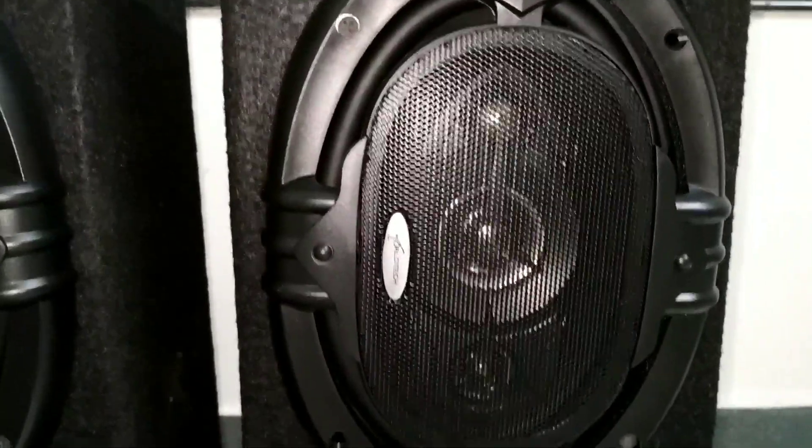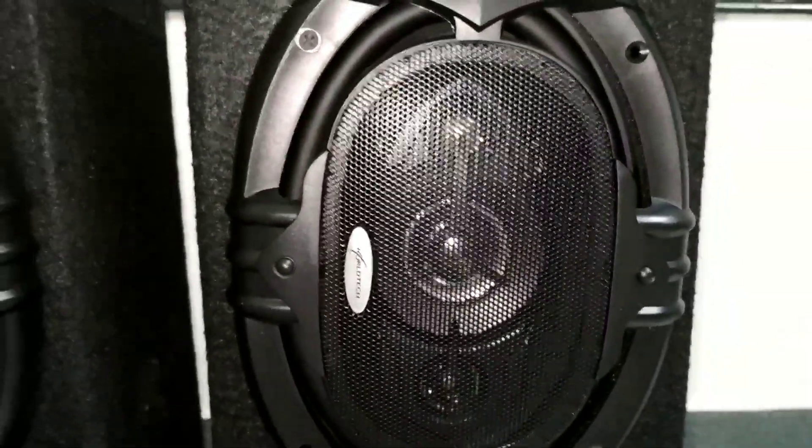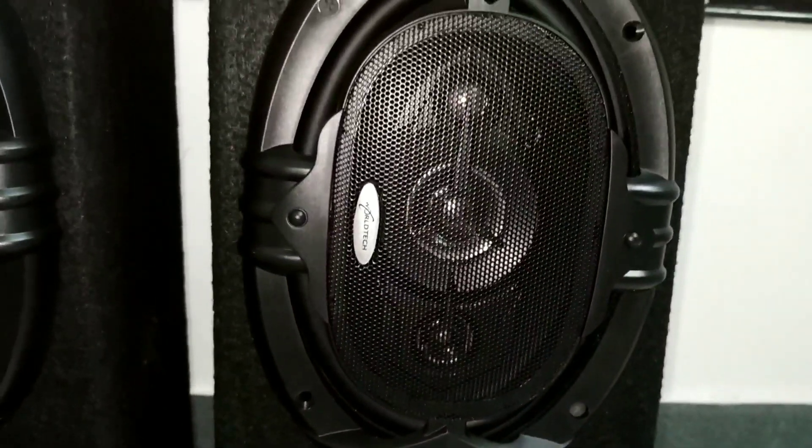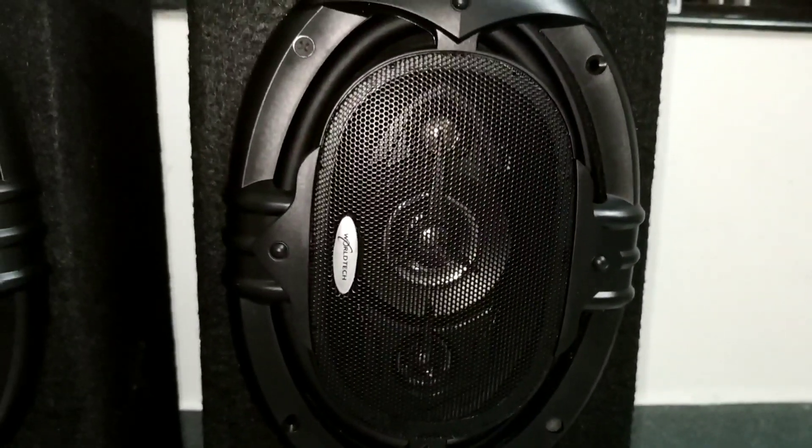This is a very cool bass. It's a great bass. I used to use it for good bass.